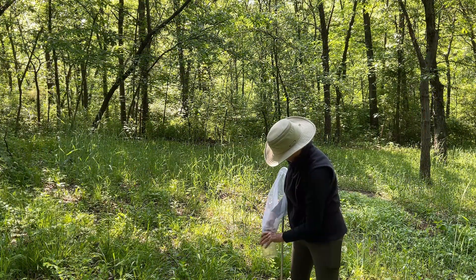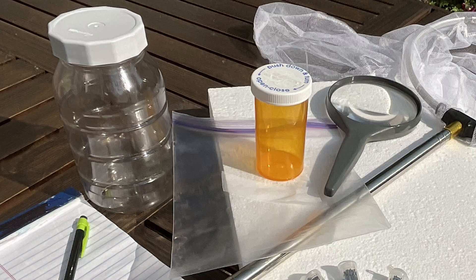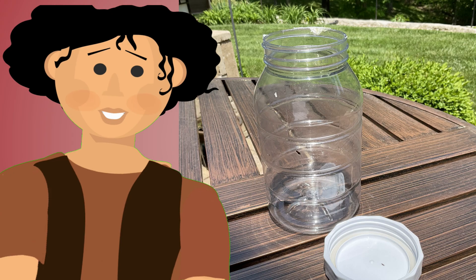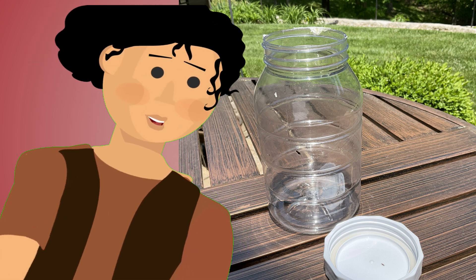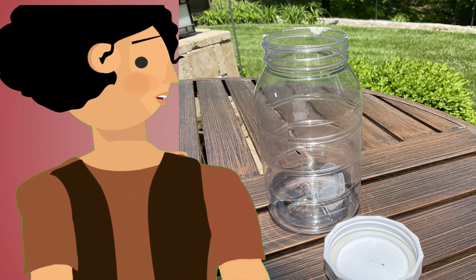Once you capture your insects you'll place them into your collection jar or kill jar. This can be a plastic or glass jar with a lid, a bag, or an empty pill bottle works too. I like using the plastic jar best because if you visit parks often, public sites don't allow glass for obvious reasons of course.